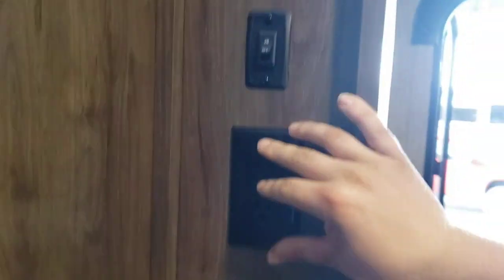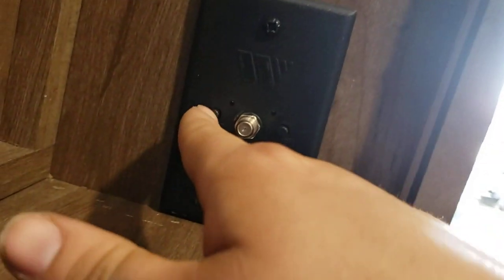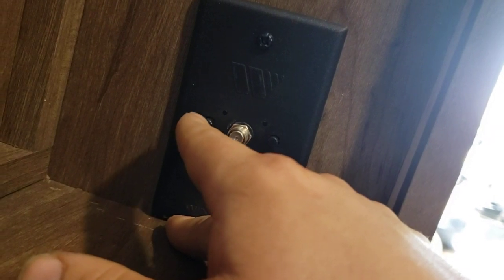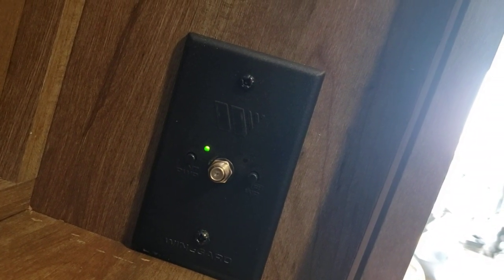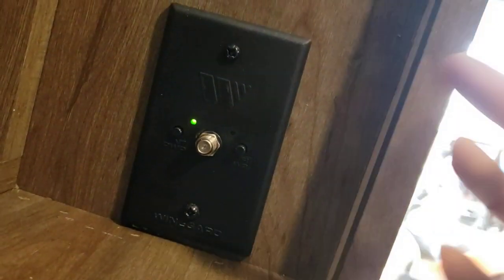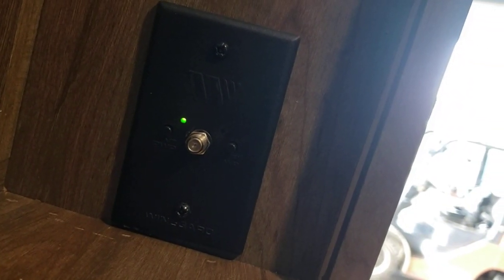Light switch here turns on and off the decorative LEDs and the outlet for your TV. Coax — one is labeled antenna power; that's your booster for the built-in antenna on the roof. Turn it on when using the antenna, turn it off when using cable. There's no crank — it's fixed on the roof. The other coax is labeled Wi-Fi power — this is pre-wired for Wi-Fi but does not have the Wi-Fi unit installed.